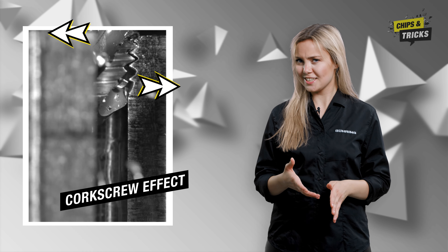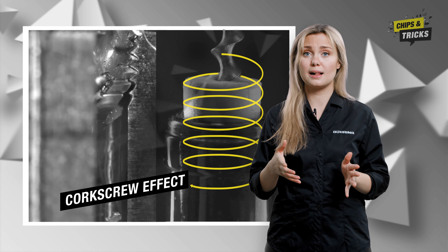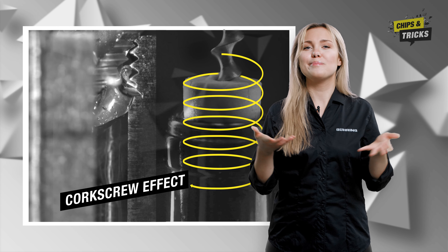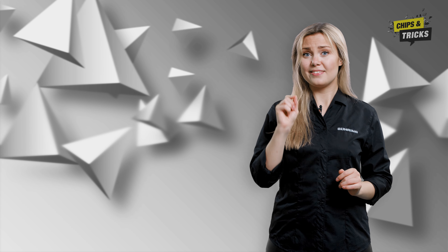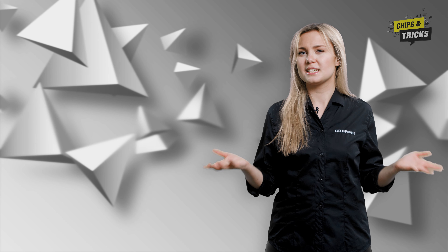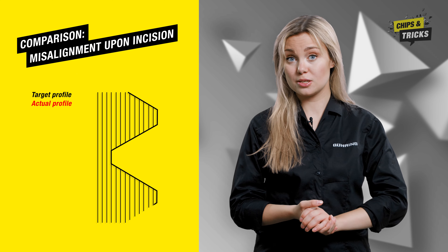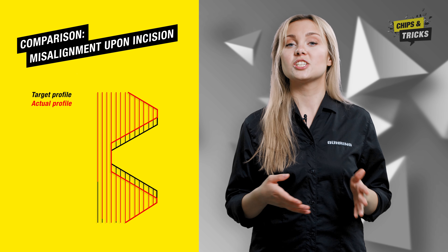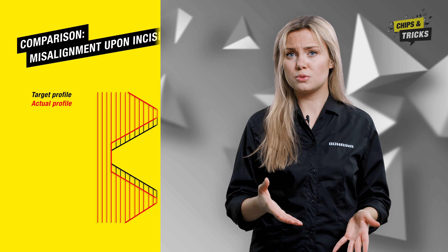The corkscrew effect — what is that? Imagine a real corkscrew that drills into the cork with the help of a spiral. To open a bottle of delicious wine, you don't need much effort to turn the corkscrew — it is pulled automatically through the cork thanks to the spiral shape. But what happens if you press down too much from the top? Misalignment takes place upon incision before the corkscrew effect can set in. The shape of the thread's profile changes — it becomes too large, and if you were to screw a bolt in, there would be too much play.